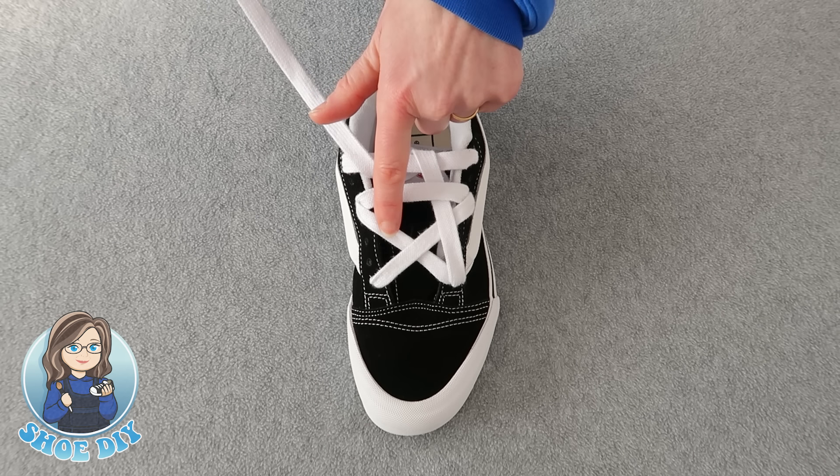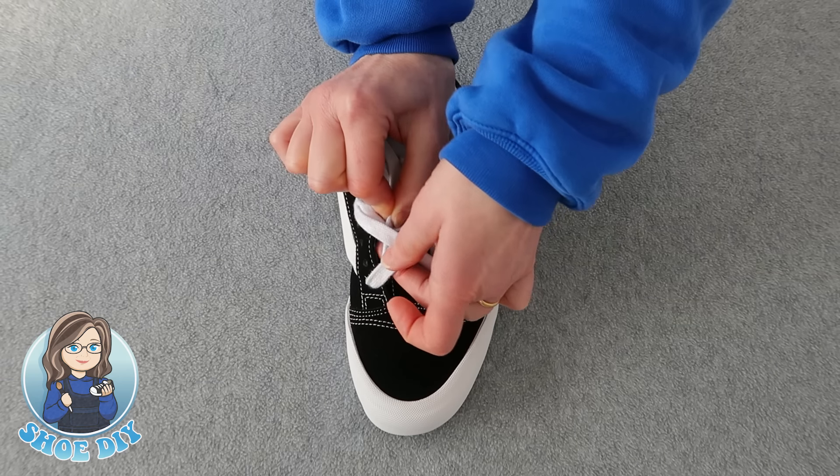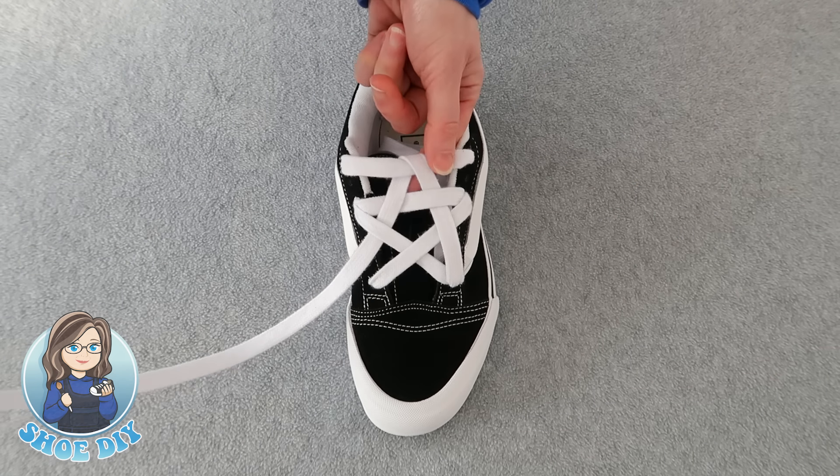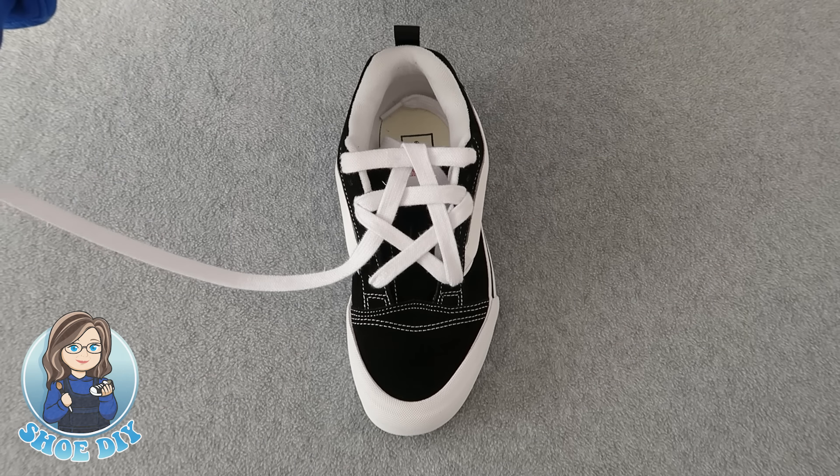Because she came under this bar you're going to go over it with this lace, and because she went over that bar you're going to go under. So you want to go over and under. Thread your lace through and then bring it down through that first hole.